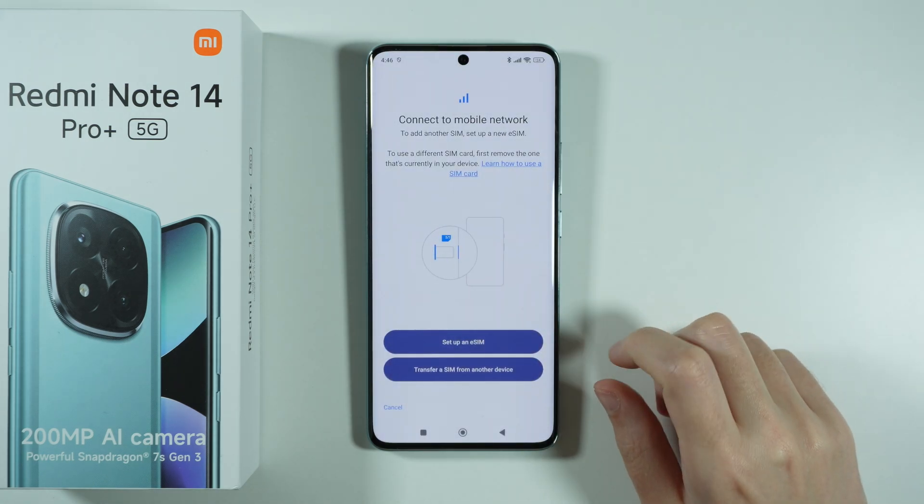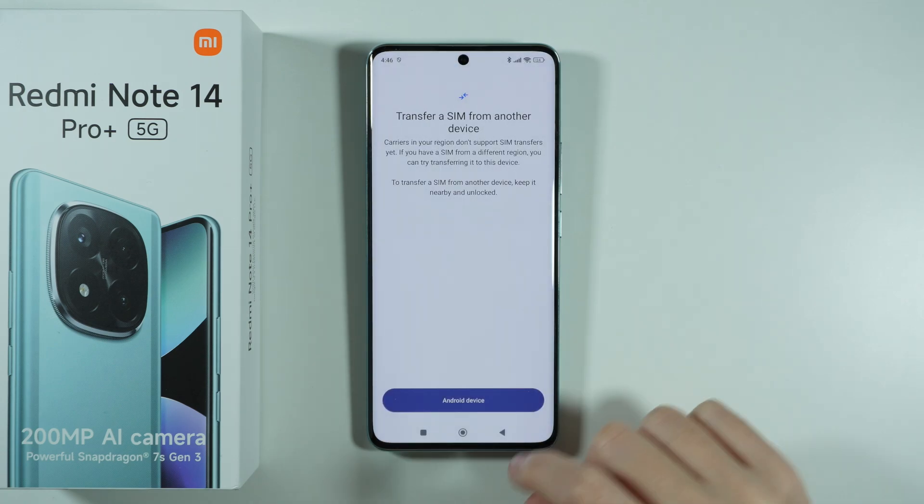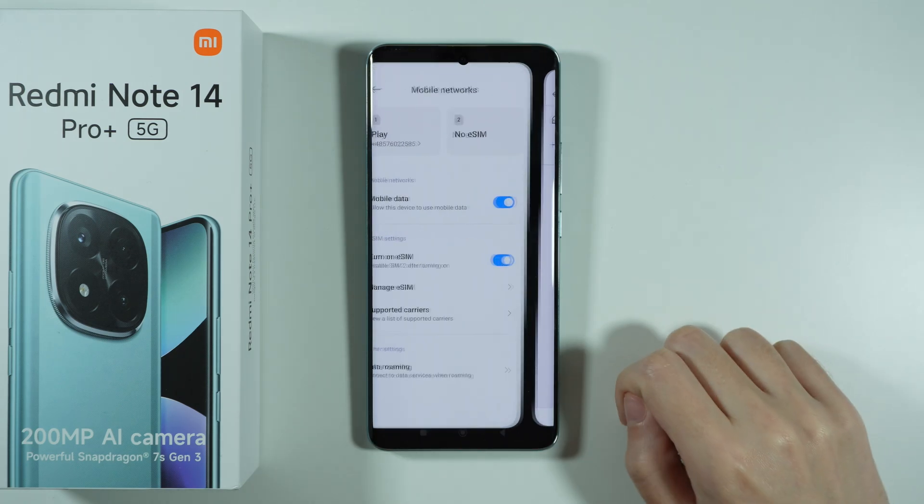In addition to that, we also have the option to transfer a SIM from another device, so you can choose that option as well, and just proceed with the instructions that you will see on the screen.